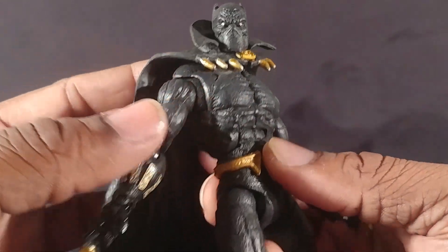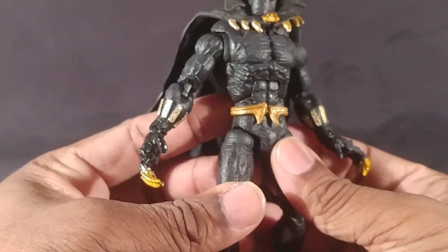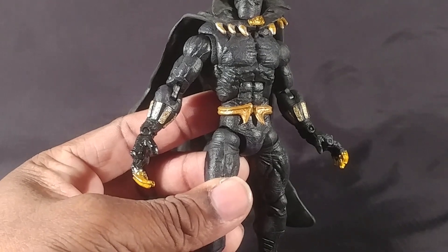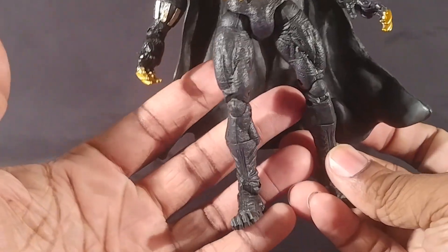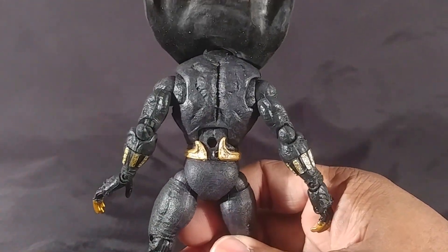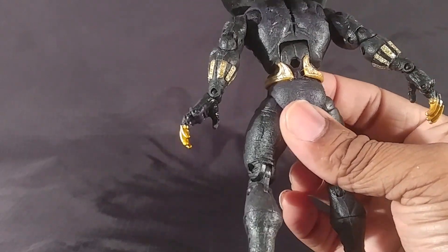I'll bring in Killmonger, because like I was saying when I reviewed Killmonger, some of these details remind me of him. The gold definitely helps there. He actually has a big port right there, which is cool.